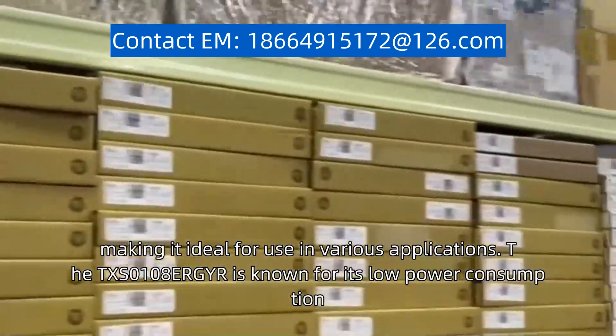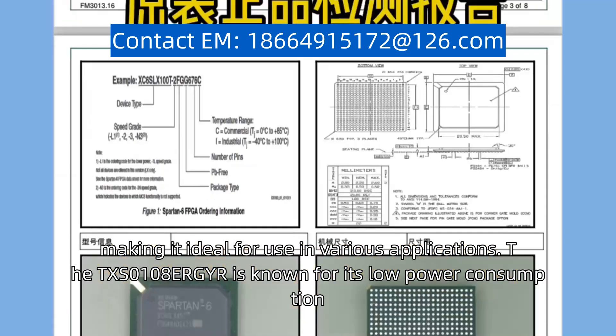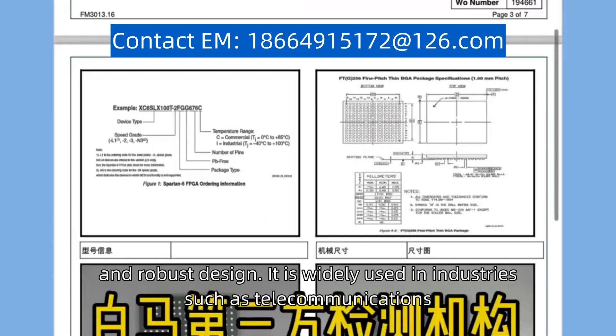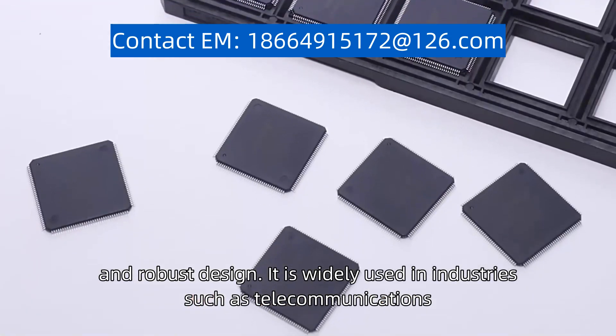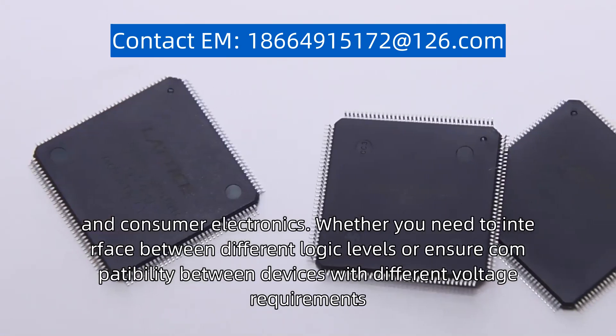The TXS0108ERGYR is known for its low power consumption, high speed performance, and robust design. It is widely used in industries such as telecommunications, automotive, and consumer electronics.